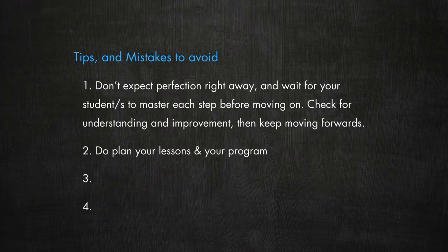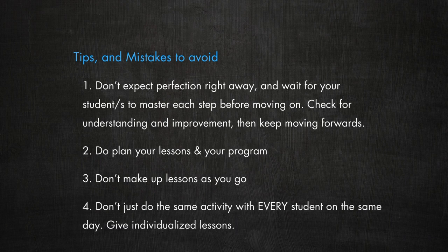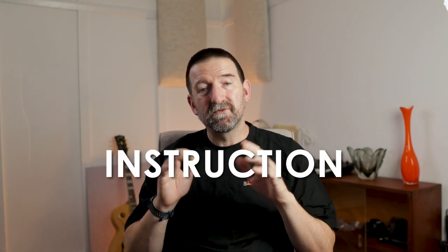It's vital to plan what you're doing with each student — it makes your teaching far more effective and efficient, and it keeps the student coming back for more lessons. Another mistake teachers can make is to make up lessons as they go along, or doing the same thing with every student on a given day and then the next week doing something unrelated. Don't just do the first thing that comes into your head — plan individual, sequenced instruction for each student.